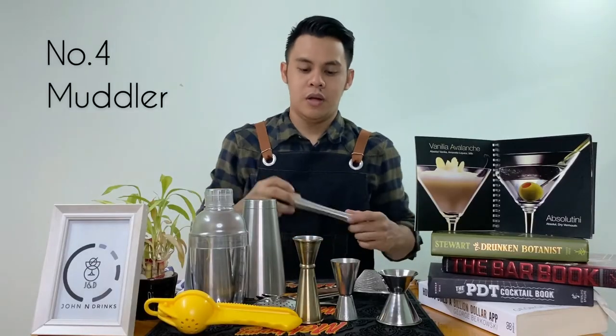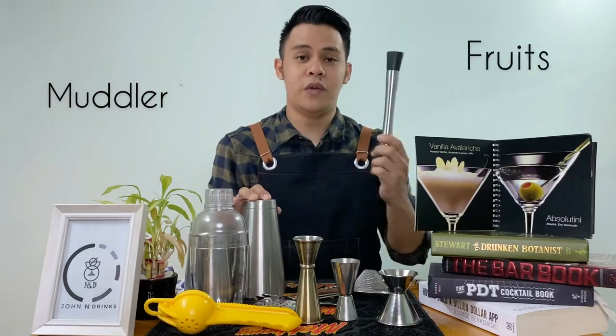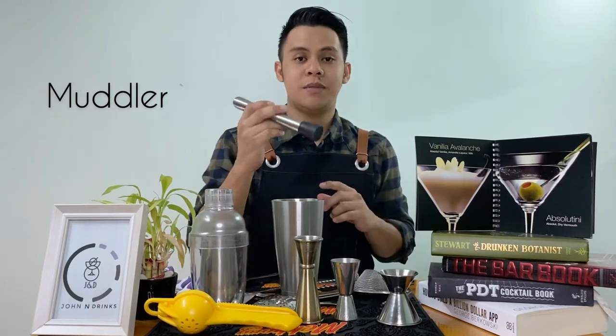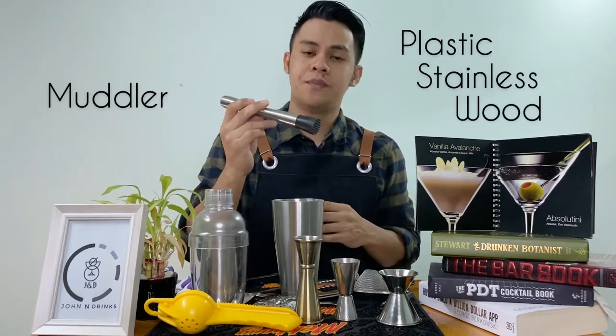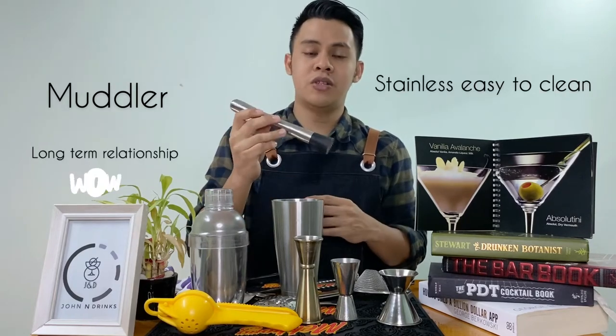And number four is muddler. Kailangan natin ng muddler, especially kung cocktail na gagawin natin ay may fresh fruit o kaya mga herbs. Maraming klaseng muddler guys — meron plastic, stainless, at saka wood. But I prefer kunin nyo yung stainless, kasi madali lang sya hugasan at magkagamit sya for long term.